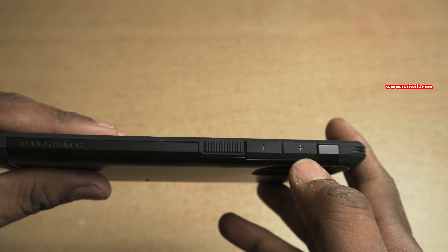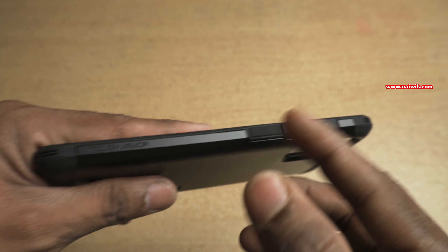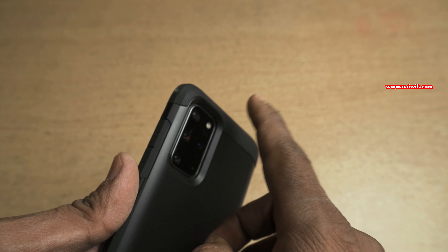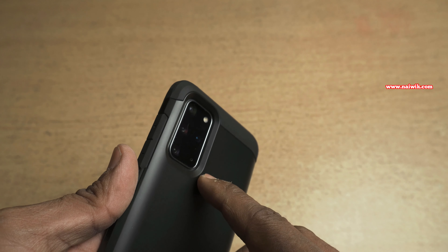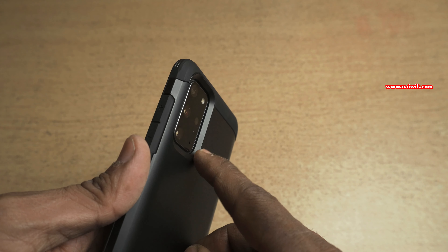The right side view looks like this. You can see the volume up button, volume down button, and here is the power button. At the back side you can see that the lens of the Samsung Galaxy S20 Plus will not attract any scratches or damage because the lens is deep inside.